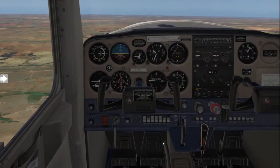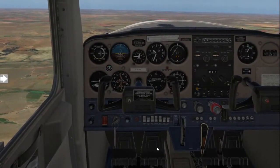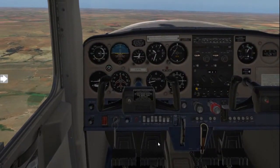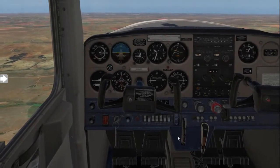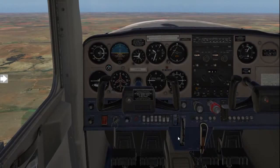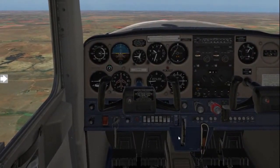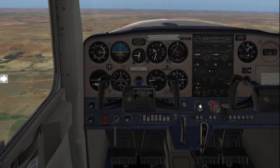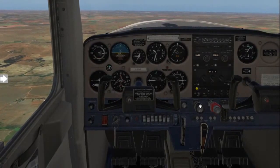Then we follow by applying opposite rudder to the turn. If we're spinning to the left we'll apply right rudder, and if we are spinning to the right we will apply left rudder. Should you do this with power on during an actual non-simulated scenario, also remember to reduce your power to idle, because there's no point rushing towards the ground much faster than anticipated.